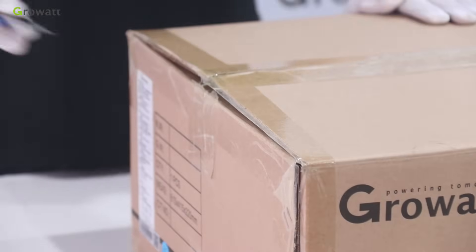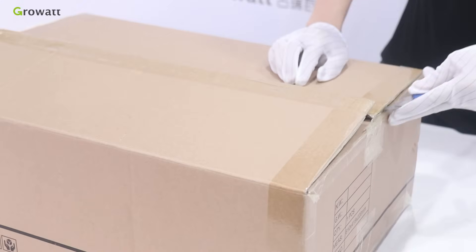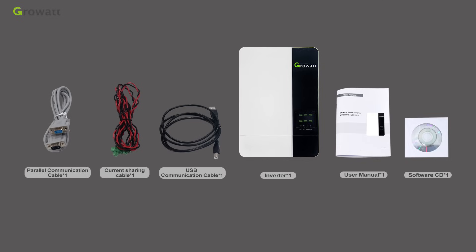Unpacking and inspection: before installation, please inspect the unit. Be sure that nothing inside the package is damaged, and confirm all items listed below have been received.